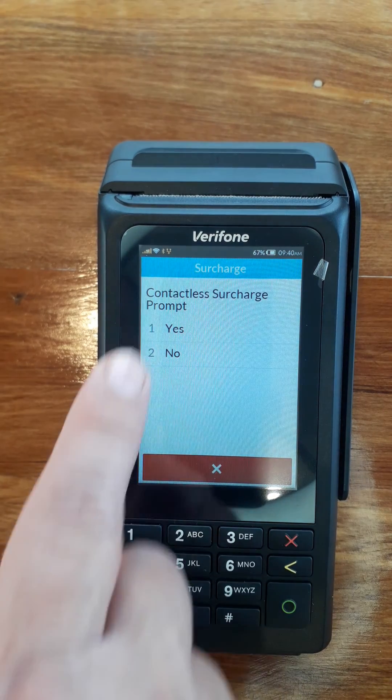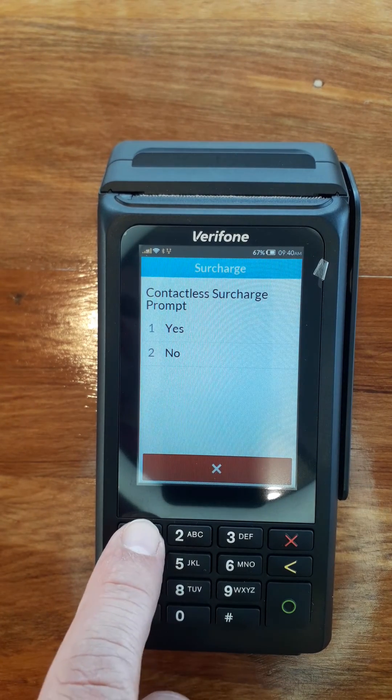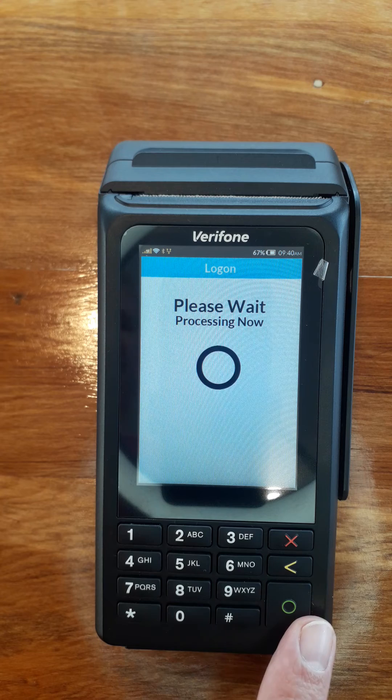Then for contactless, say yes on that one, and that's it — back to normal.